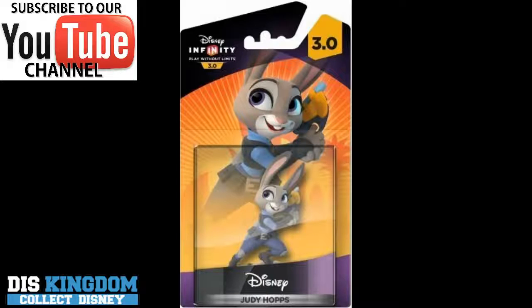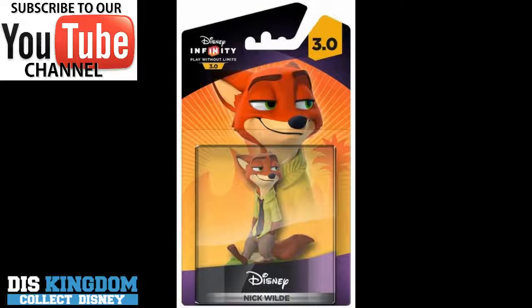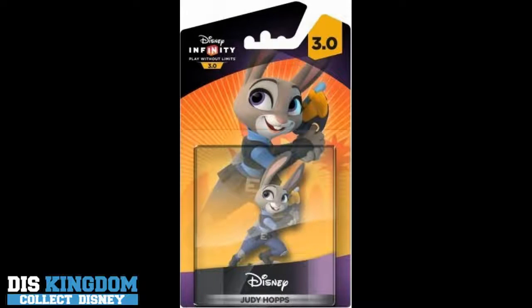Hi everyone, it's Roger here from ThisKingdom.com, and I'll just give you a quick update on some new packaging for the new Zootopia figures. This is the international packaging, and it will look slightly different to the US one.